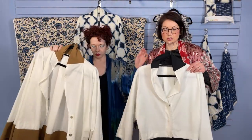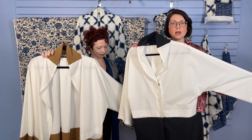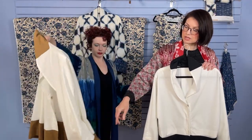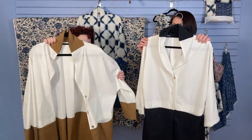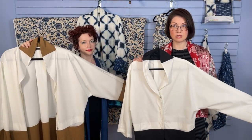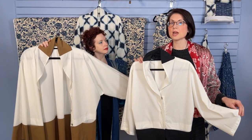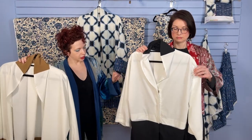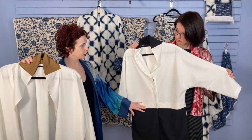We started off the November class with two kits: the white with the black contrast, and then the white with the camel contrast. These are the two kits that we featured and are going to talk about in the video. The video is live now, it's ready to go. And then Friday for So Confident members we have the question and answer.